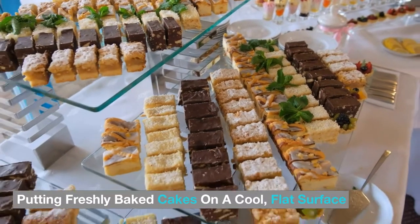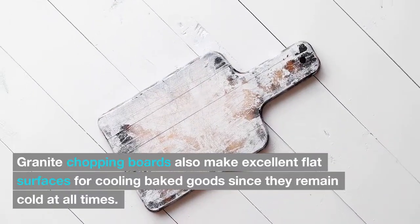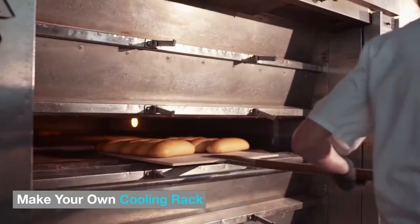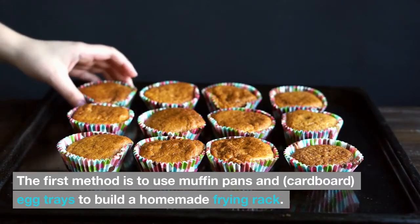You can also place freshly baked cakes on a cool flat surface. Granite chopping boards make excellent flat surfaces for cooling baked goods, since they remain cold at all times. Another option is to make your own cooling rack using muffin pans.